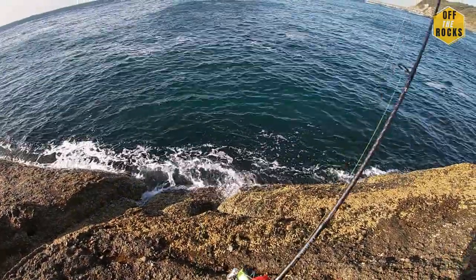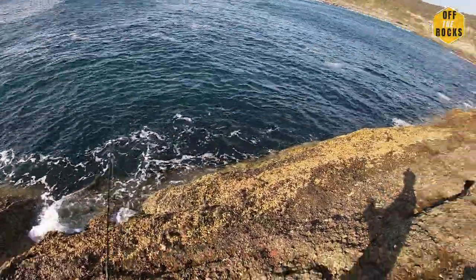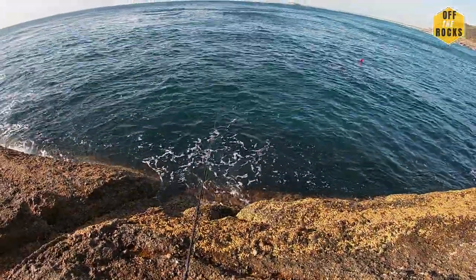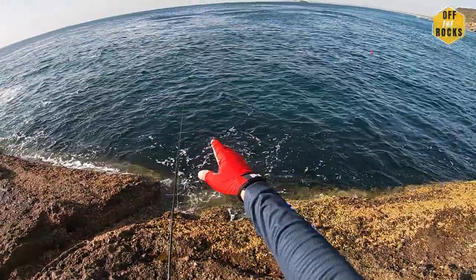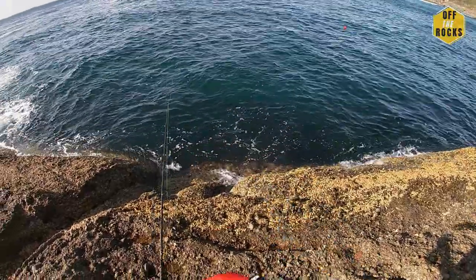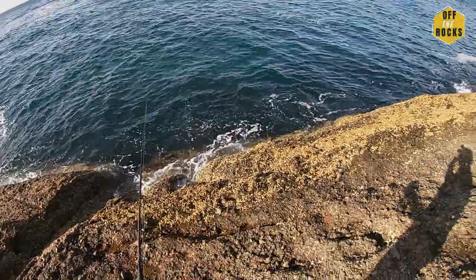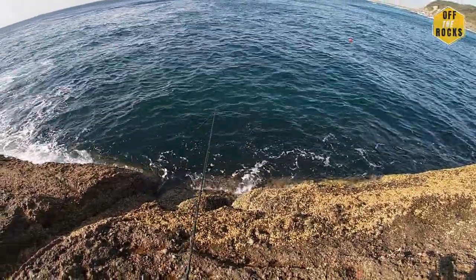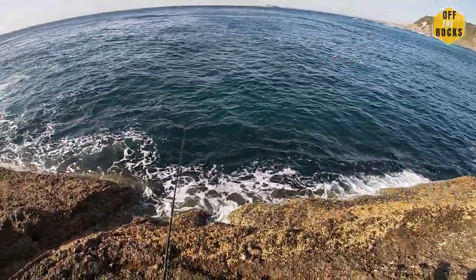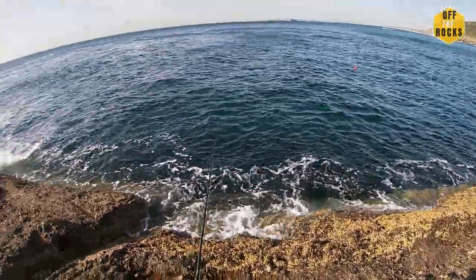The soft plastic is on. So with these soft plastics, after you cast it you let it sink - especially in deep water it's perfect for that. Just let it sink, and every now and then just jig it up and let it sink again. It's a bit more relaxing than the hard bodies. I've switched my style because I'm lazy, but I want big fish.